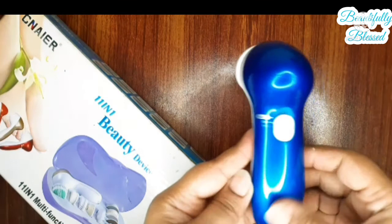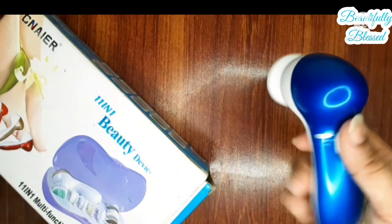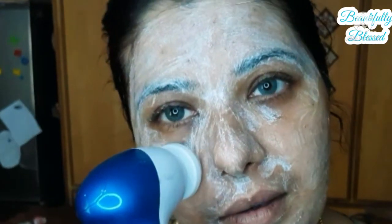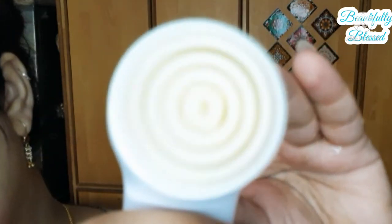I just chose this color. It uses two AA batteries. Now let me demonstrate: the scrubbing brush is dense, so you have to use it gently. You have to dampen it before use — you don't use it dry. I'm showing you the speed — you don't actually have to go fast. You have to dampen it and move it very lightly without pressing.